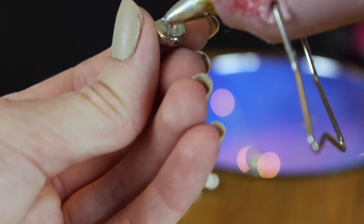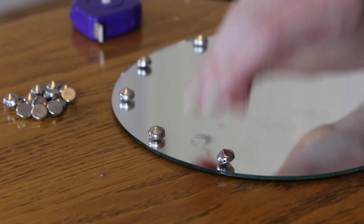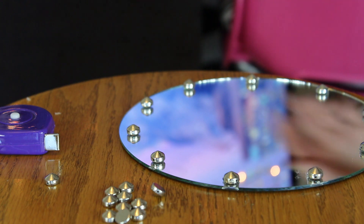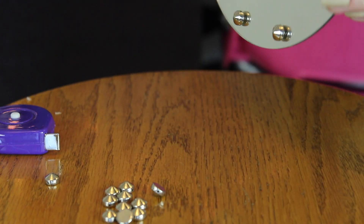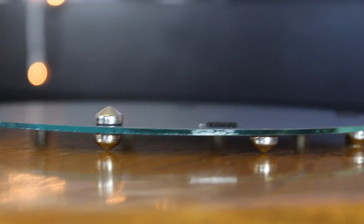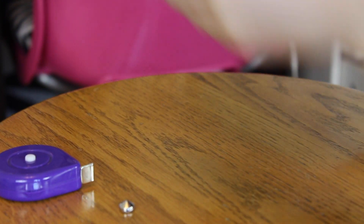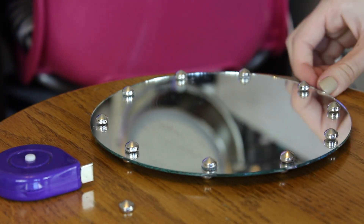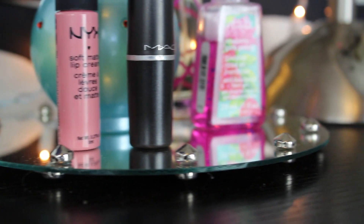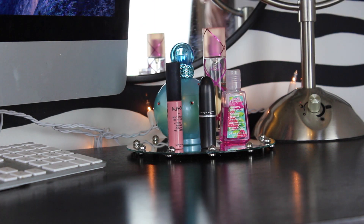I'm just going to be measuring out the placement of the studs, then taking my hot glue and hot gluing them onto the mirror plate. Once I'm done gluing them onto the top, I'm going to flip over the mirror plate and start gluing studs onto the bottom in the same places. I use this plate to organize my favorite hand sanitizers, perfumes, and lipsticks of the moment.